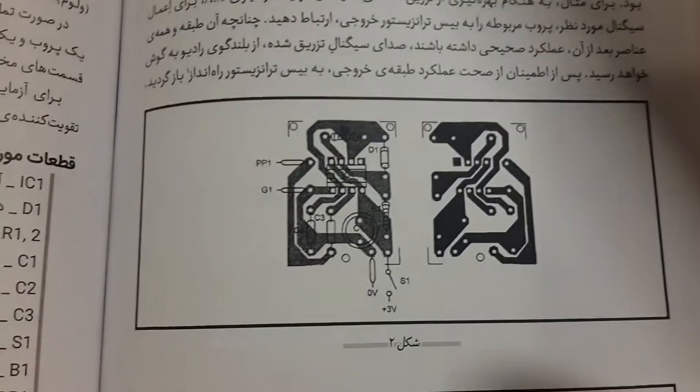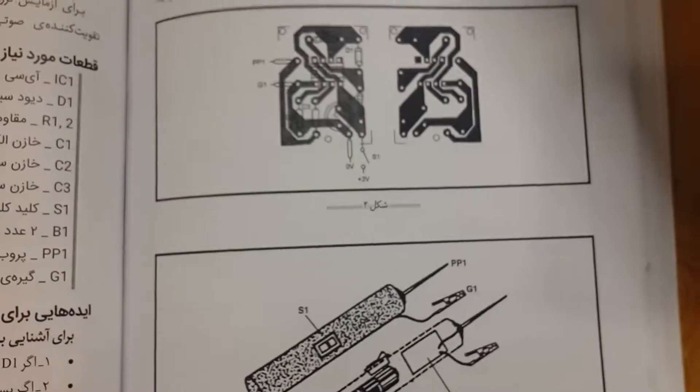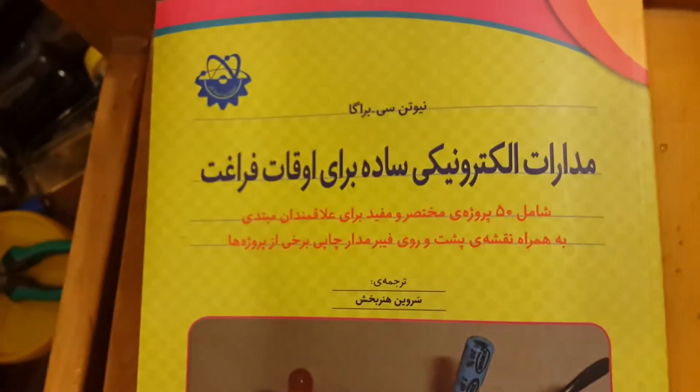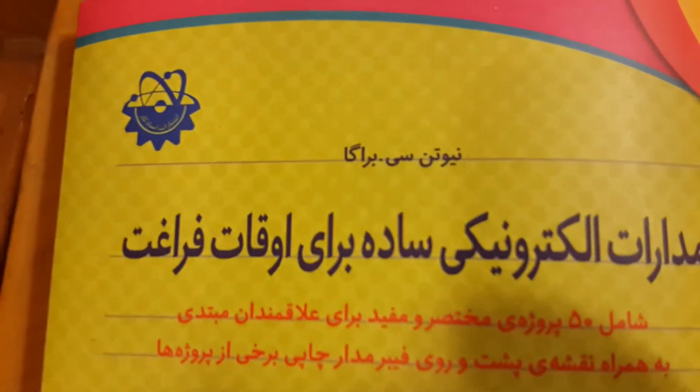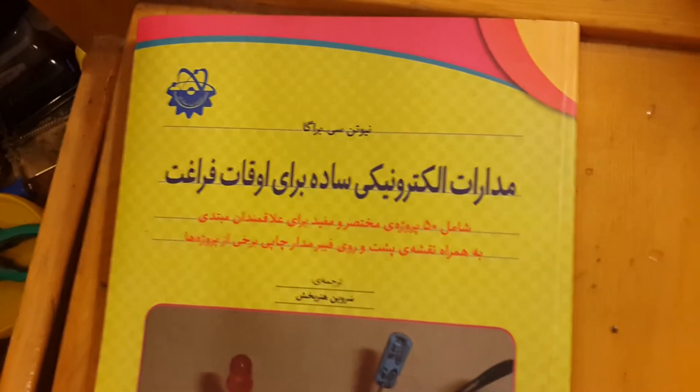Here is the PCB layout for the backside and the front one. If you are going to make this DC injector project — this is an Iranian book, translated, with several hundred schematics inside. The book is translated from New York City. Praga is an old book but it is very good.